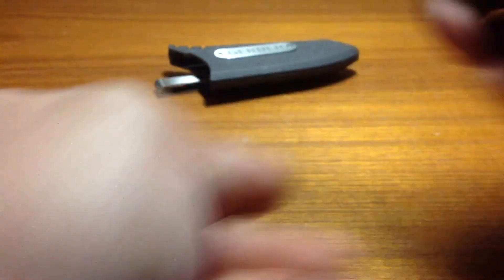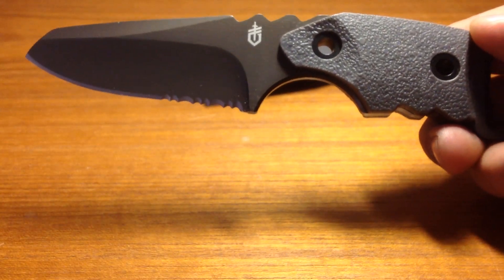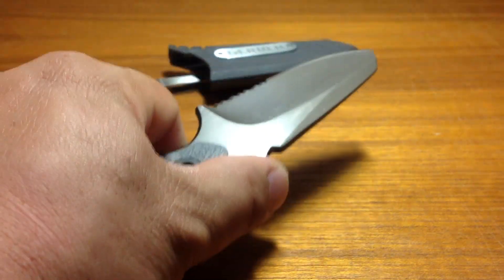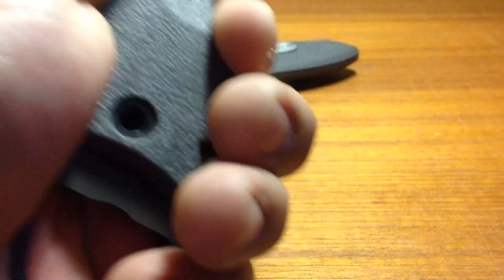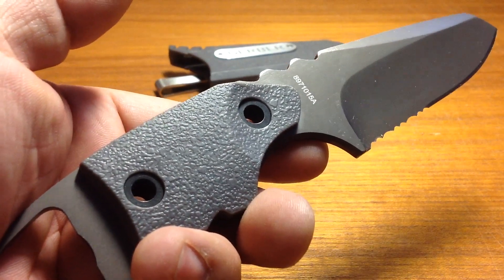Gerber likes to call this blade dynamic. For once, I have to say I fully disagree with this, because honestly this is one of the most uncomfortable blades that Gerber has ever made, hence why I call it one of their strangest designs. The handle is incredibly awkward — it doesn't feel right in my hand. This feels like one of those blades that Gerber just kind of threw together to stay within the market. When you hold it, you immediately get the feeling this blade is just cheaply made. This really isn't one of Gerber's best blades, and it doesn't even come close to one of their better blades either.